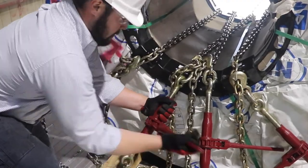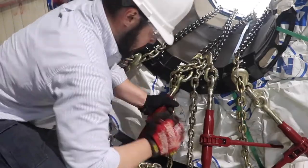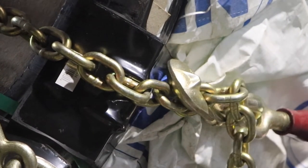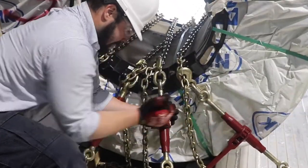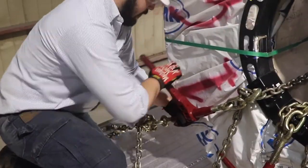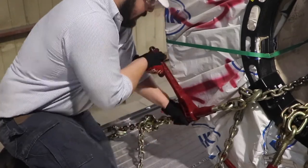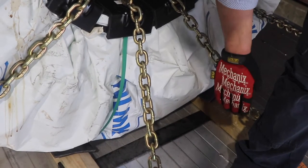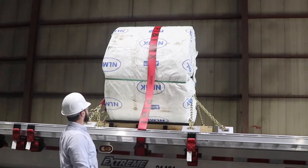Now that your binders have been linked to your chains and your edge protection has been set, use the two inner binders to secure the X. It's important to remember that the bottom chain in the X is always to be tightened first. If the top chain were tightened first, it would restrict the mobility of the chain and compromise its ability to apply downward pressure on the cargo. Once the X has been properly secured, move to the outer two binders — these should be tightened to a twang tight.